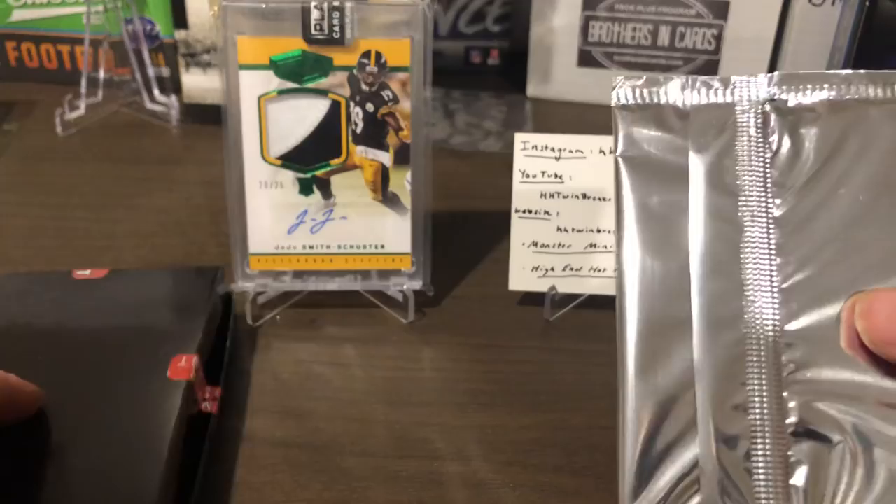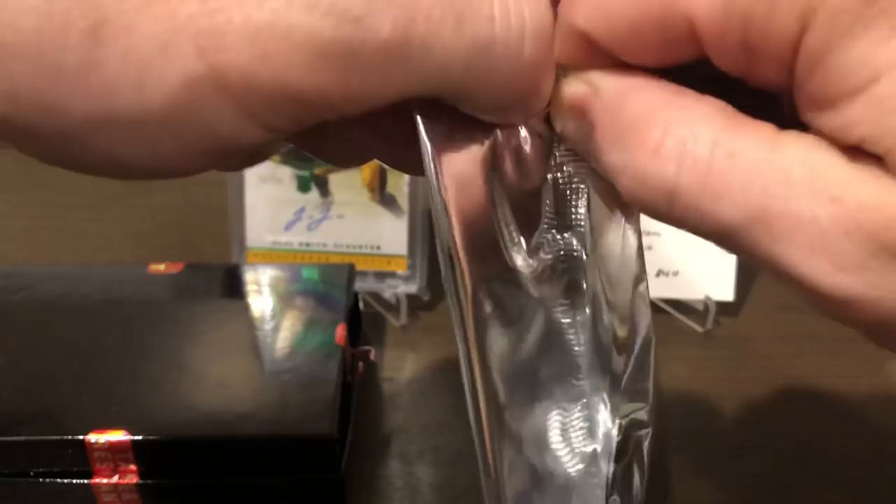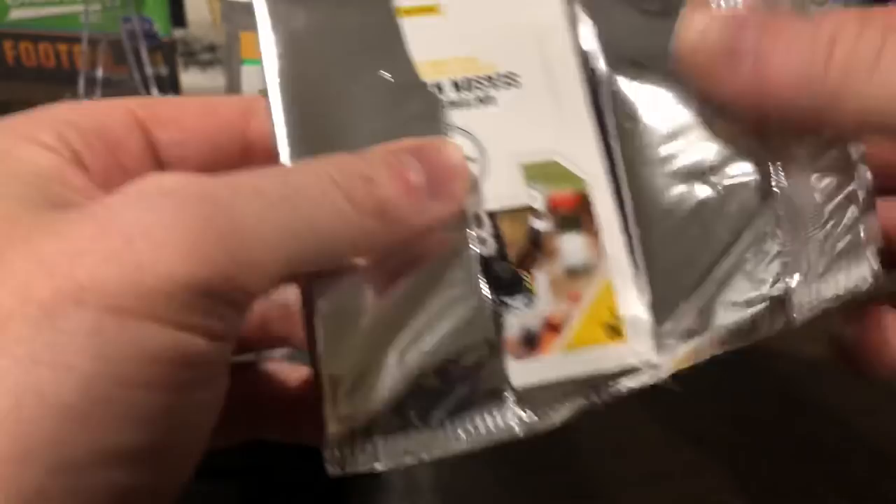So now let's open this National 2018 pack. Like I said, I had ripped some of these silver packs with AJG and Dave at the National, so pretty pumped about that — they were fun to rip for sure. Let's get into this and it looks like just some base here — a base card and John Wall.